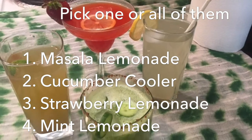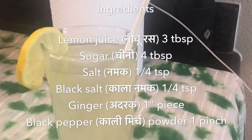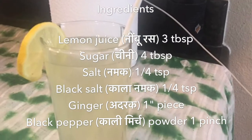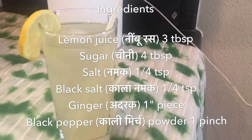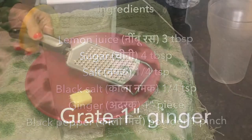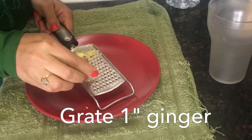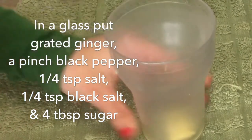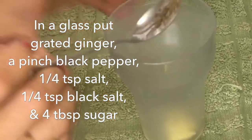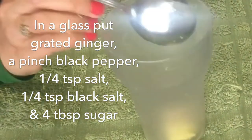Let's start one by one. To make masala lemonade, you need lemon juice (nimbu ka ras), sugar (chini), salt (namak), black salt (kala namak), ginger (adrak), and black pepper powder (kali mirch powder). First of all, grate an inch of ginger using a small grater. Now put the grated ginger in a glass along with a pinch of black pepper powder.